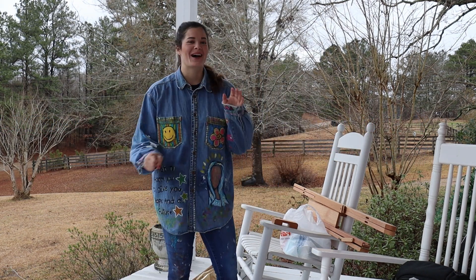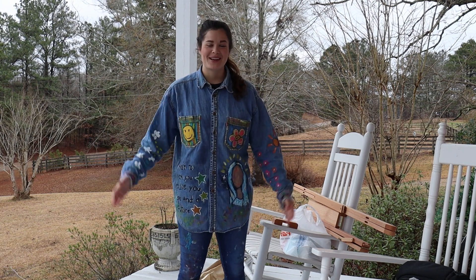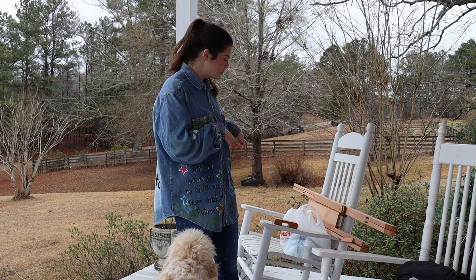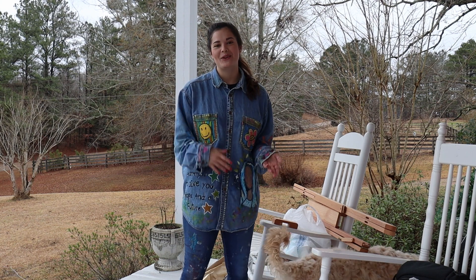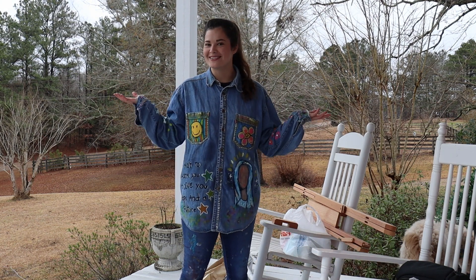Hey guys, it's Lynn's and I went to Hobby Lobby yesterday and bought a brand new easel and I'm excited about it because I haven't actually had one before. This one's wooden and it's pretty nice but I have to put it together, so I thought y'all could come along on that journey and see my first painting on my easel.